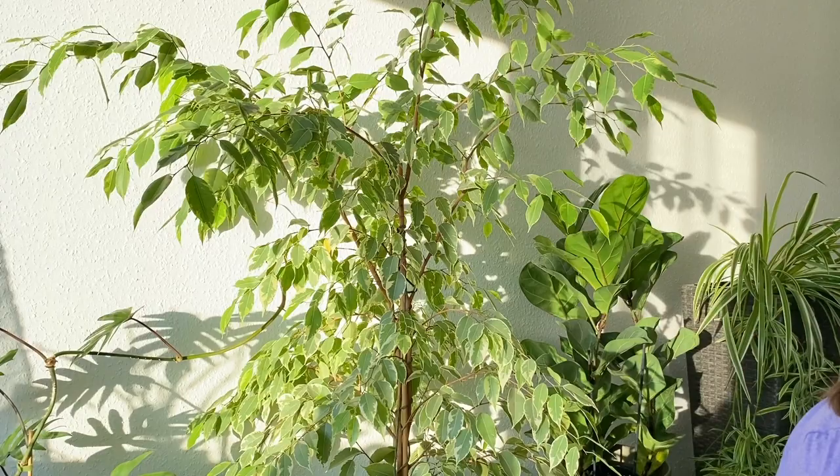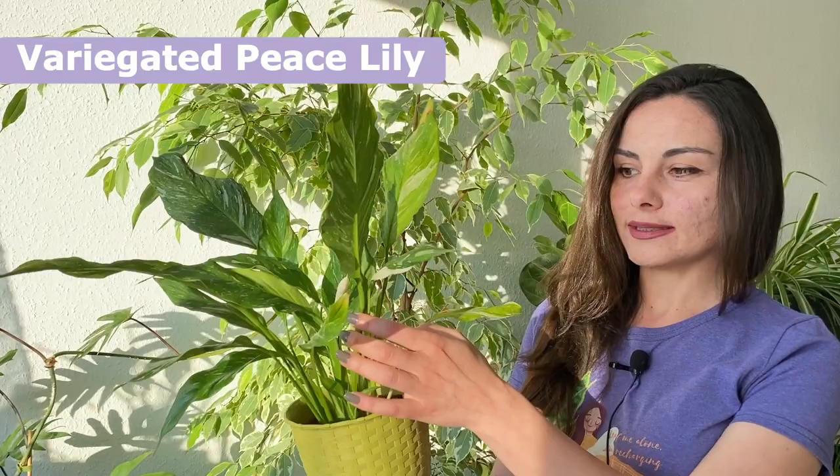So look at this one — this is a variegated peace lily. Look, we even have a bud and it's flowering. This plant looks healthy, right? Wrong. This one is in such a bad condition because I have removed so many leaves. This plant is relatively new for me; I bought it maybe one or two months ago and it was so lush — it had maybe double the leaves that I have now.